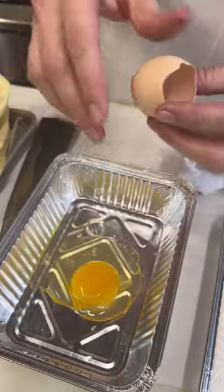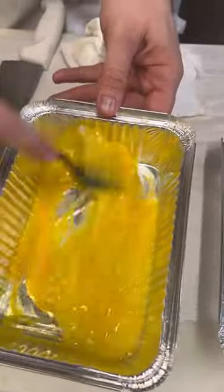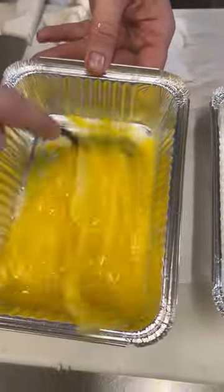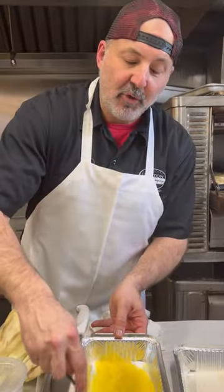Crack that egg in there like that. We're going to beat the eggs, just scramble them up. Everybody knows how to do this. If you don't know how to do this, send me a DM. We're going to do a private egg scramble.